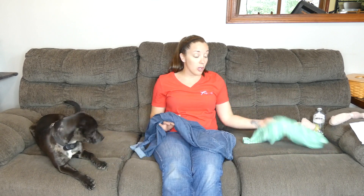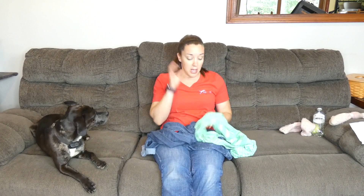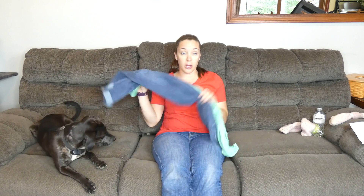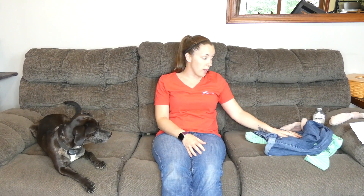If you have cloth — t-shirts, jeans, sweatshirts, whatever you have — cut it into strips. You can braid it and tie a knot on either end, or just put a few strips together and tie a bunch of knots in it. Anything really works to tie the cloth together and make a really easy chew toy for dogs.